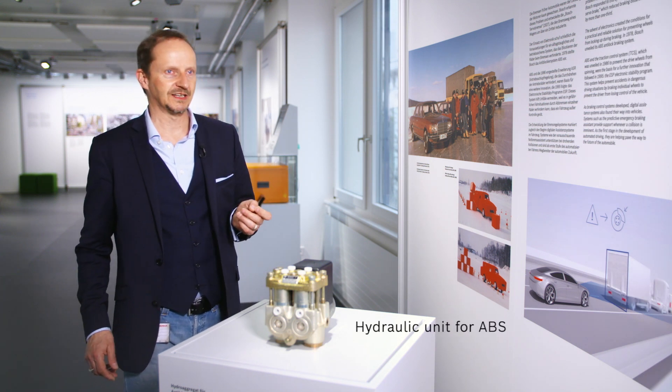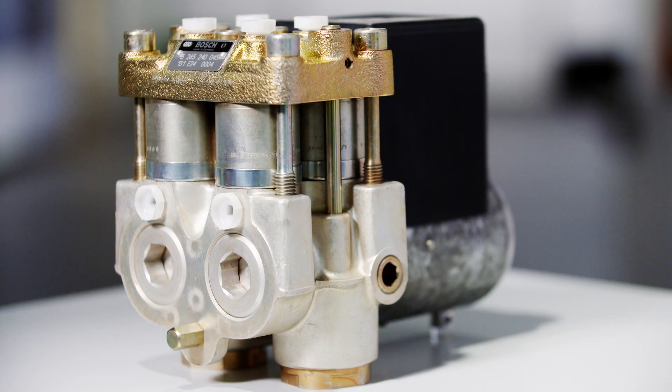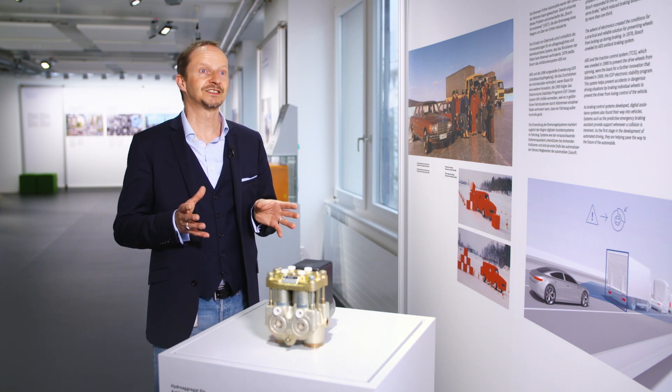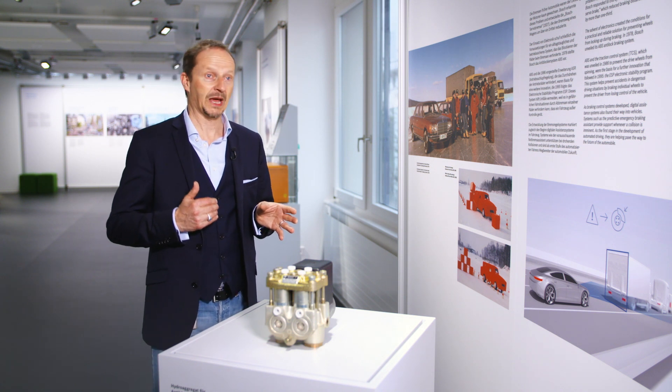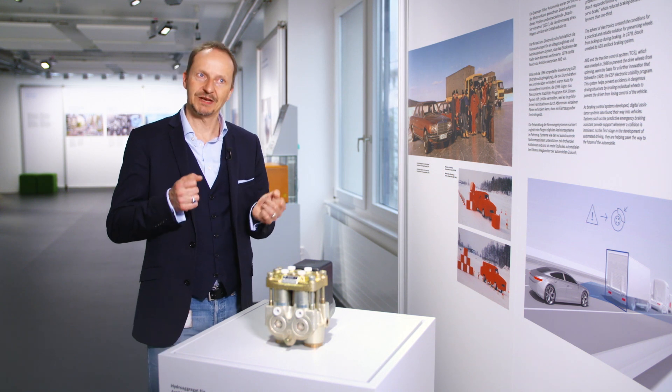This object here is a hydraulic modulator for a Bosch anti-lock braking system, or ABS. Bosch introduced it in 1978, but had already begun researching the technology around a decade beforehand. The goal was to prevent accidents, and an important way to prevent accidents is to stop the wheels from locking up when braking. Locking makes braking less effective and the vehicle impossible to steer.